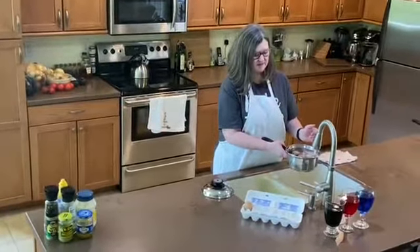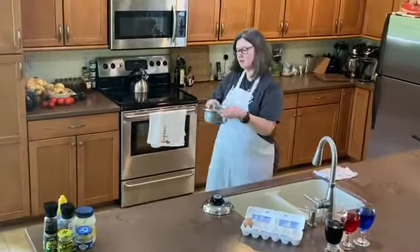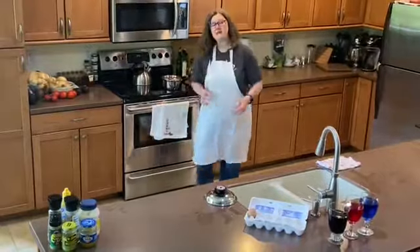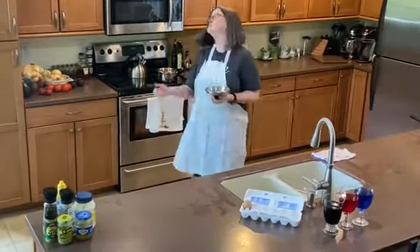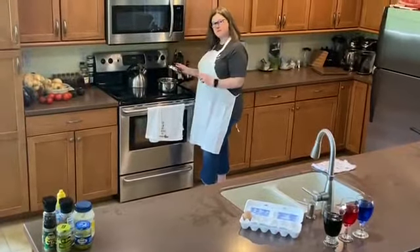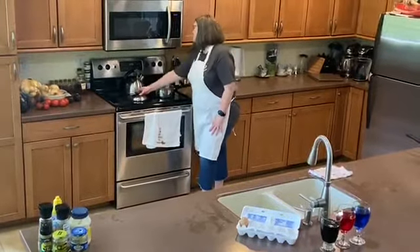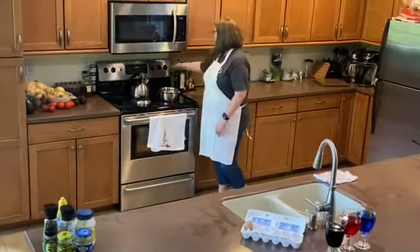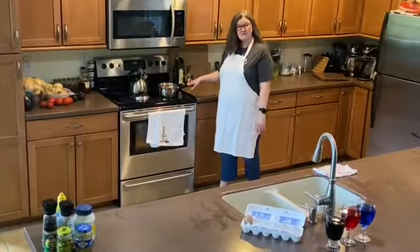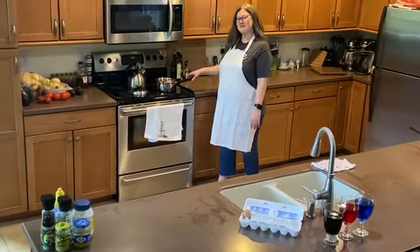There are a couple of ways people do hard-cooked eggs. Some people bring it to a rolling boil and then time from that specific point. Others will bring it to a rolling boil, turn the stovetop off, put a lid on, and time from that point. So there are many different ways to do hard-cooked eggs. I've got this on my stovetop, I'm going to turn it to high and let it come to a boil, then I'll be back with the next step.